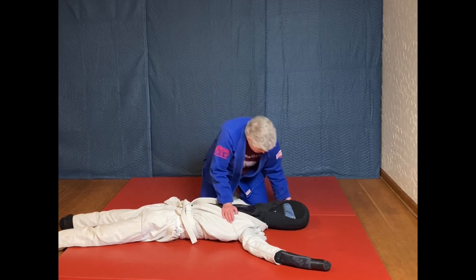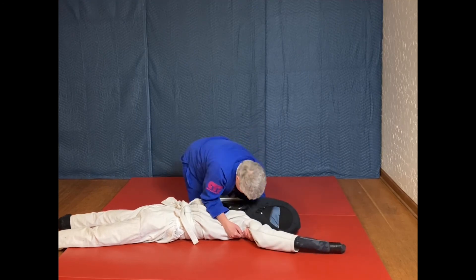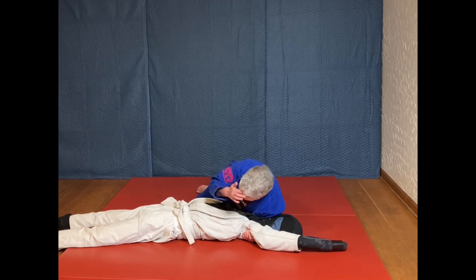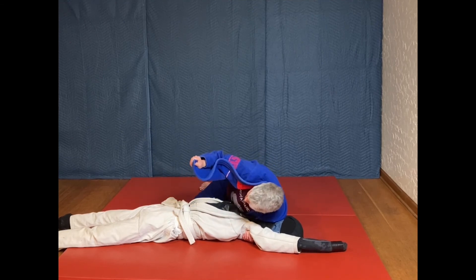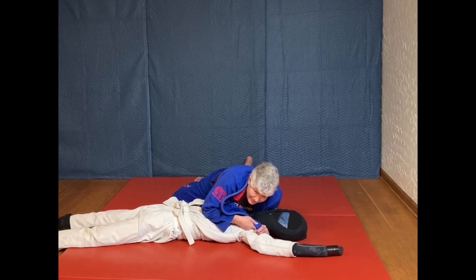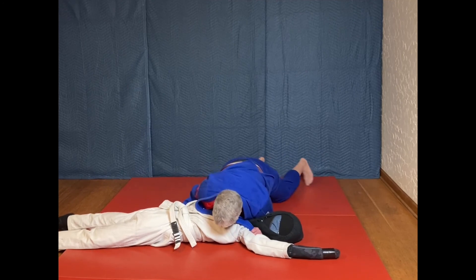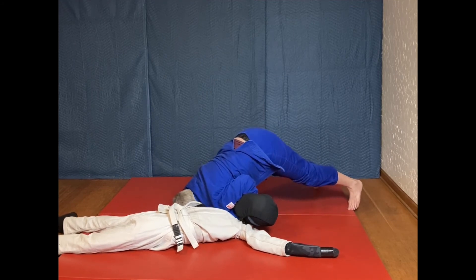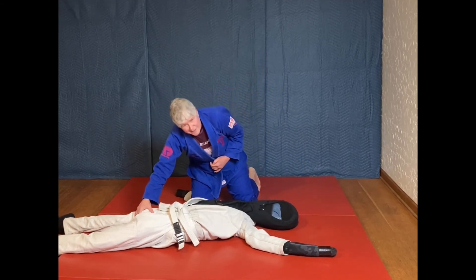So again, let's look at it: underhooking the head and securing the far underarm, and using my shoulder to push their head away really also just traps them to the floor. By doing that it gives me some space here — loosen my gi, loosen my hand, feed my own gi to my pronated hand, trap their hip, rotate — and that is the Ninja Lapel Choke.